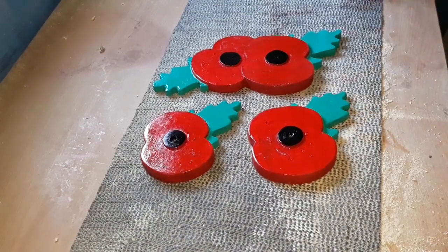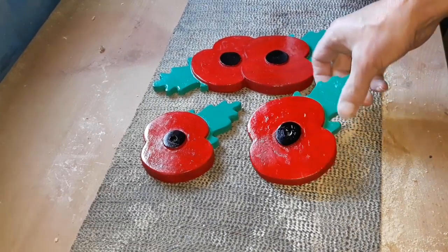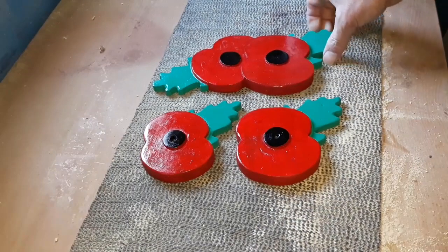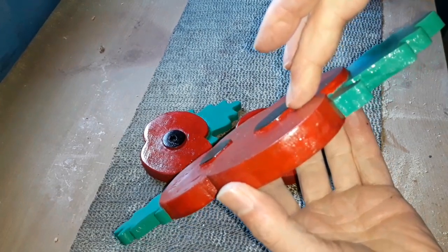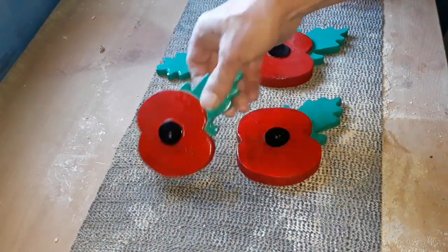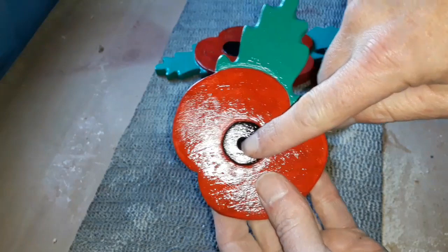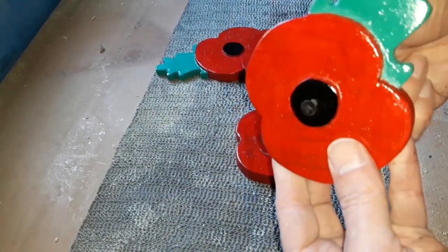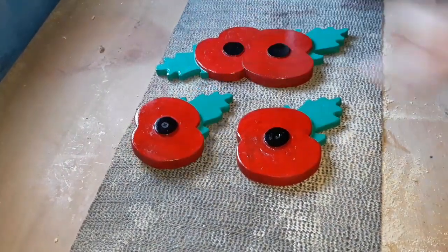We've sprayed a bit of clear sealant on. It's treated wood already so you don't need a lot, but like any wood it will age in time — this just gives it a nice little shine. And the double one through there — we've got our three levels going: from the black down to the poppy red, down to the leaves green. Three different levels, just better than cutting out a standard flat poppy. Notice I've drilled the hole in the center — once the black screw's gone in there you're not going to see that at all, and it'll just go on the fence like that. Happy days.